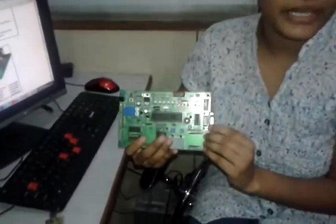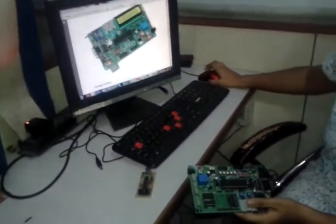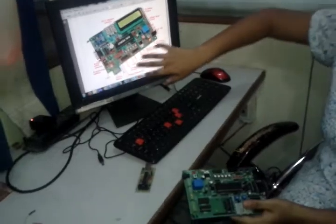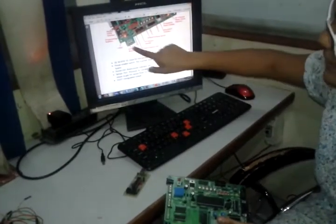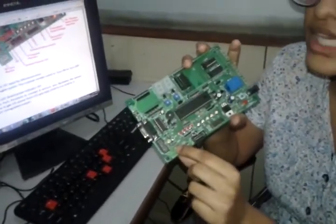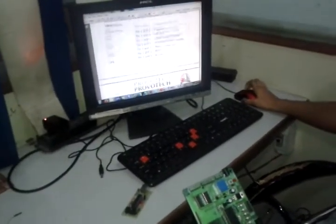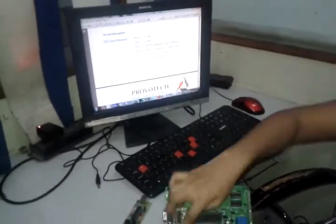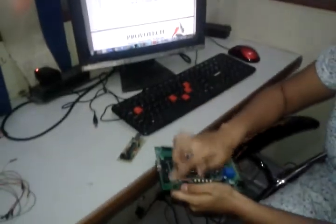This is the AVR development board. Looking at its datasheet, it supports a large number of parts and electronic components for different applications. Over here we can see an SD card module, and we will be using its pins for the SPI protocol. Pin 1 at the bottom is 3.3 volts, pin 2 at the top is ground, pin 3 is MOSI, pin 4 is MISO, pin 5 is SCK, and pin 6 is SS.